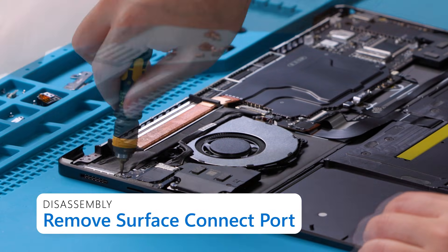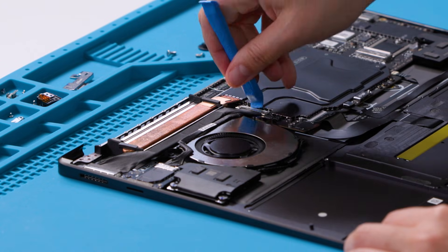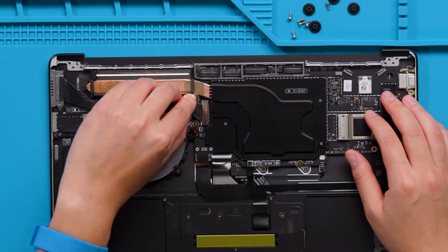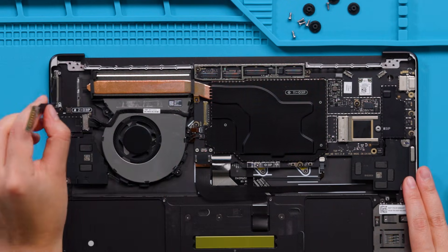Remove two screws using a 3IP screwdriver. Using a spudger, flip up the latch on the motherboard and disconnect the surface connect port connector from the motherboard. Gently peel up the PSA under the surface connect cable on the fan and remove. Clean up the surface with IPA and cleaning swabs until all residual adhesive has been removed and the surface is clean.